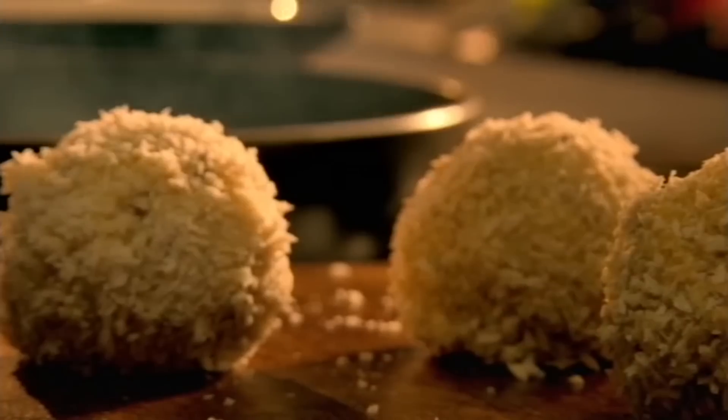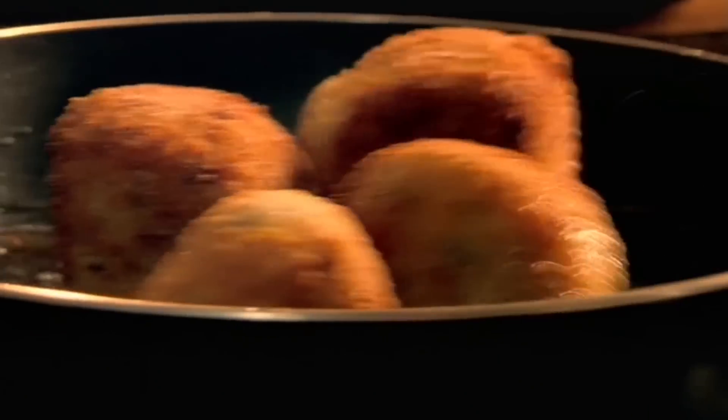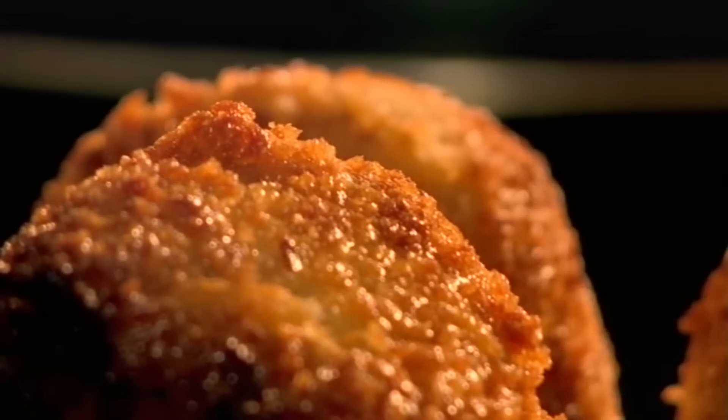Then in a pan, heat the olive oil and fry the arancini until golden brown. Drain and serve simply with lemon.